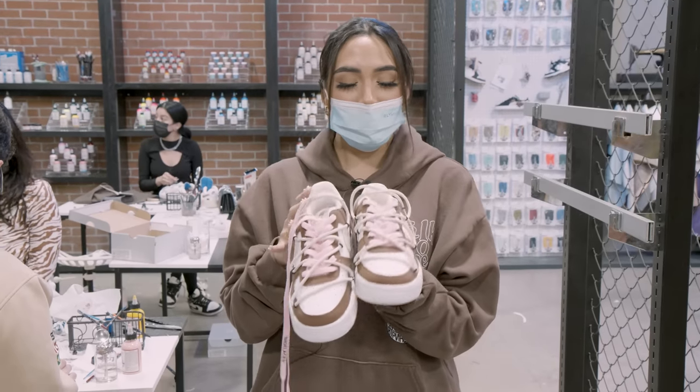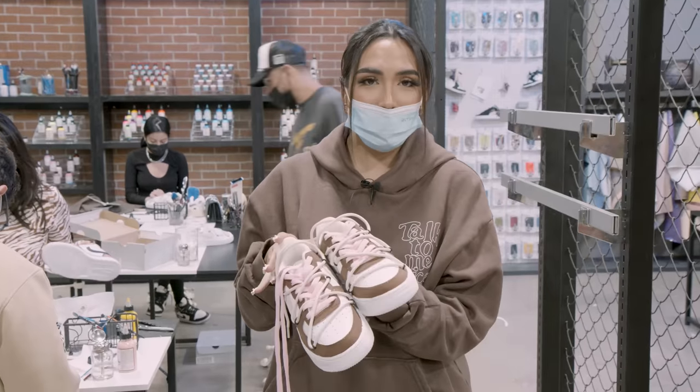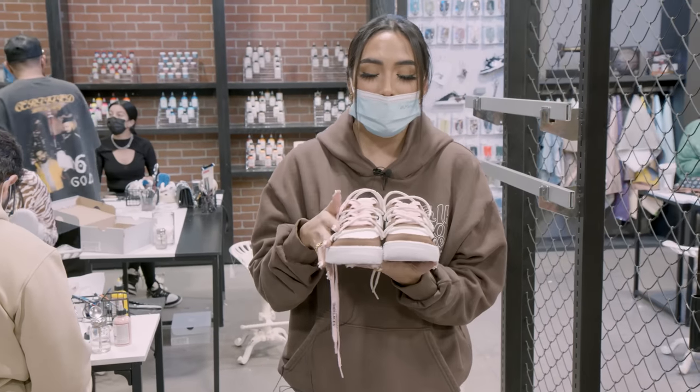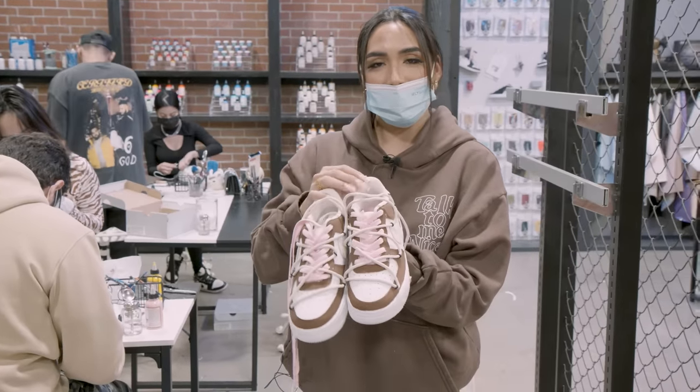I came down to Major Waves today, I wanted to customize some new shoes. I think it's always such a fun little hobby. Today I made these Air Forces with matte brown paint — everything was hand painted — and then I had these dope laces giving like off-white vibes. Yeah, that's my shoe.